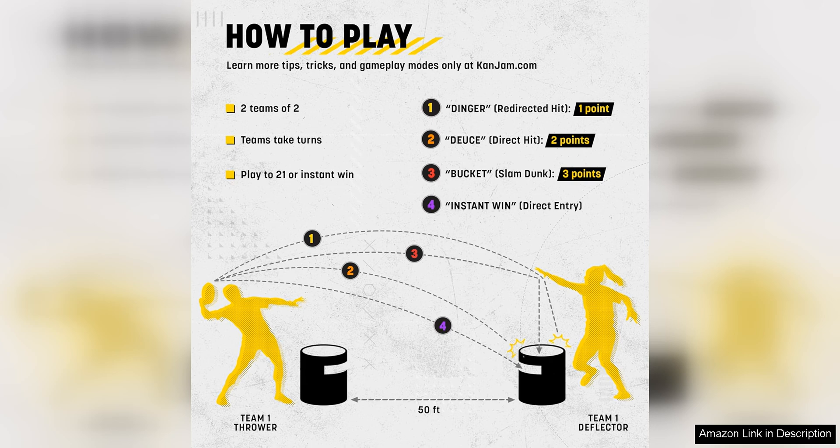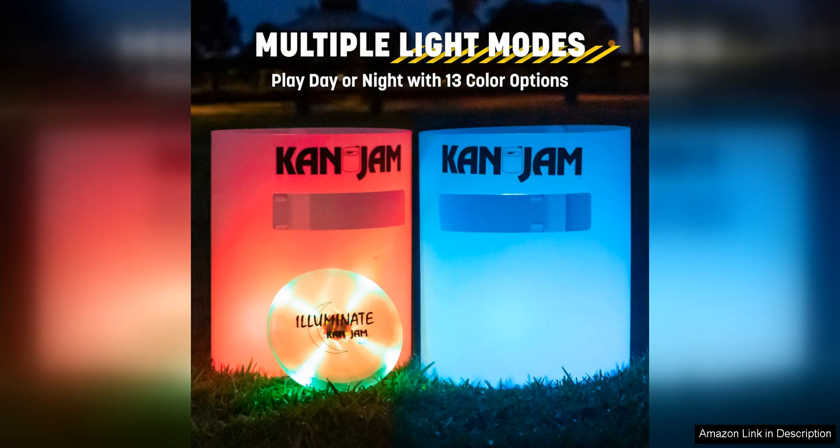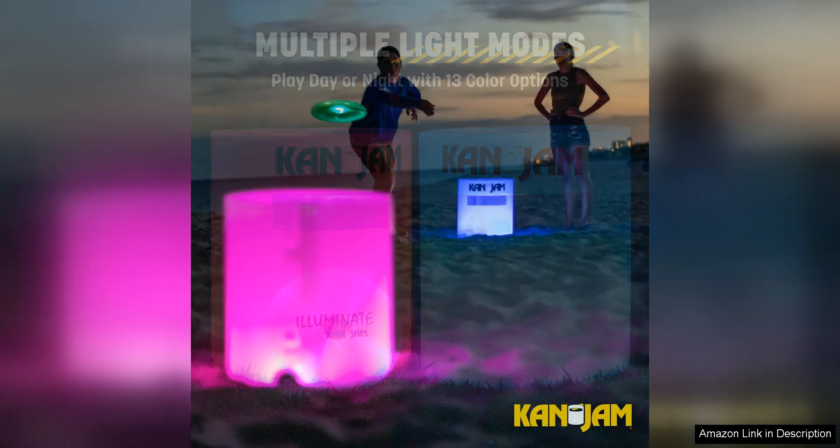Another great feature of KanJam is its portability. The goals can be easily disassembled and packed into the included carrying case, making it perfect for taking on the go. Whether you're camping, tailgating, or just heading to a friend's house, KanJam is the perfect game to bring along for some outdoor fun.